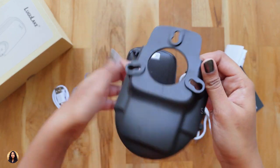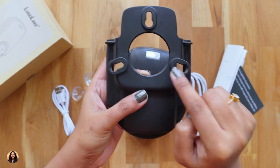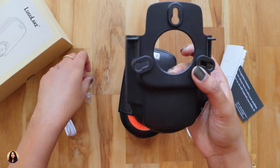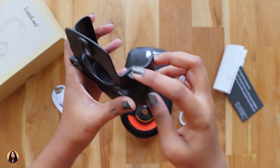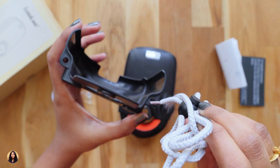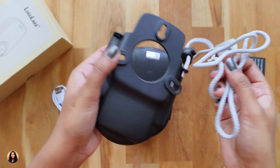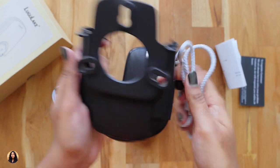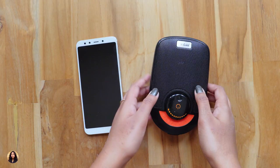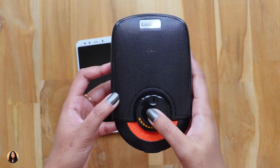This is the holder. There are 3 holes over here and in these holes you have to fix the suction cups and then you can stick it to a mirror or glass. This is where you have to place the strap. It's really easy to fix these, which I'll show you in the later part of the video. So these are all the items that we get in the box. Now I'll connect it to my phone, play some music and show you.